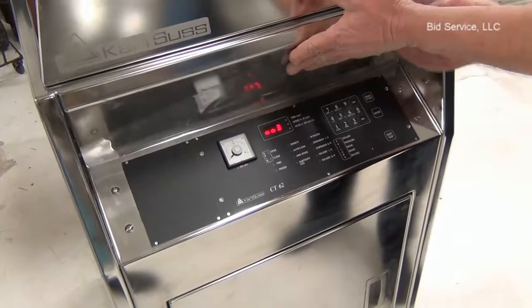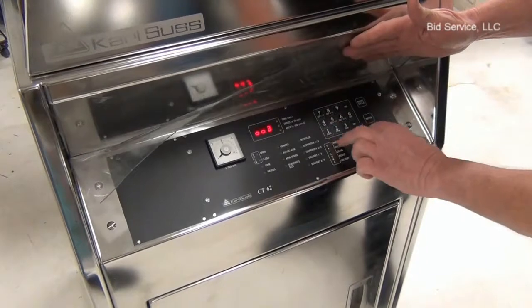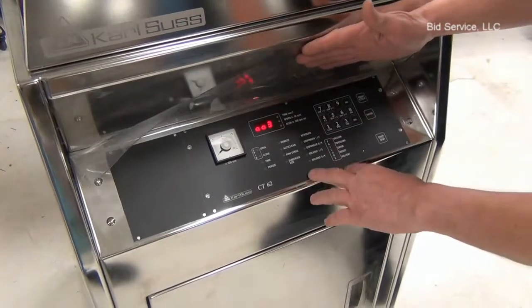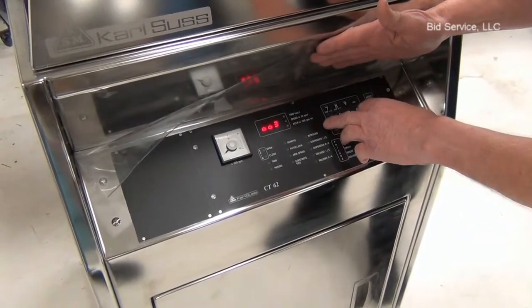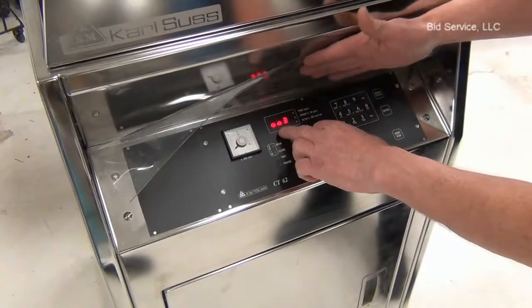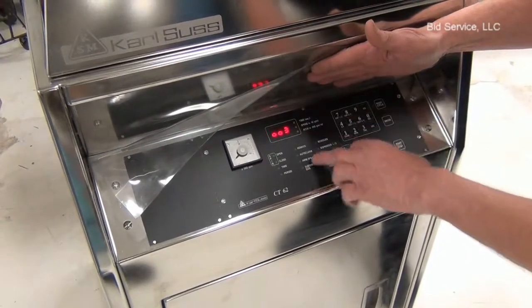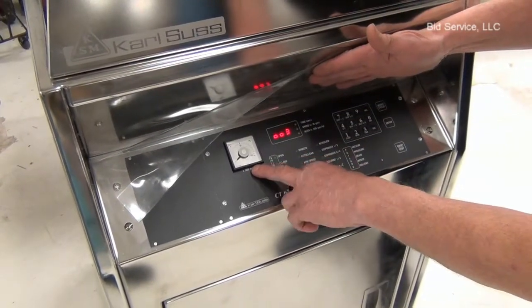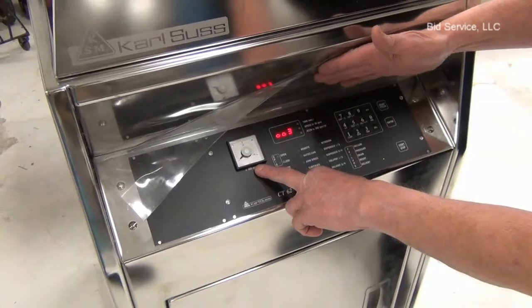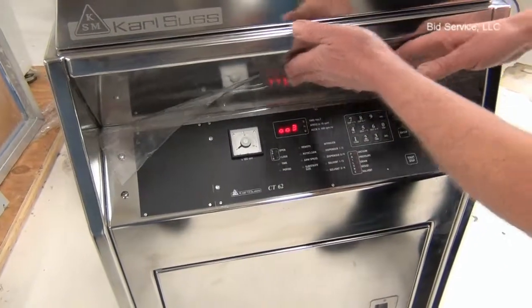The control console consists of a keypad which you can program, or there are already preset programs in there for typical applications, along with a readout of the different program steps including time, speed, and a tachometer which shows you the exact speed that the chuck is rotating at.